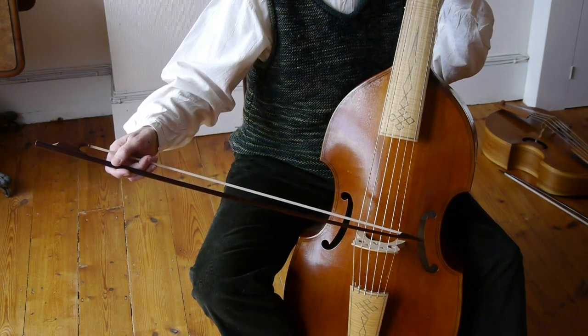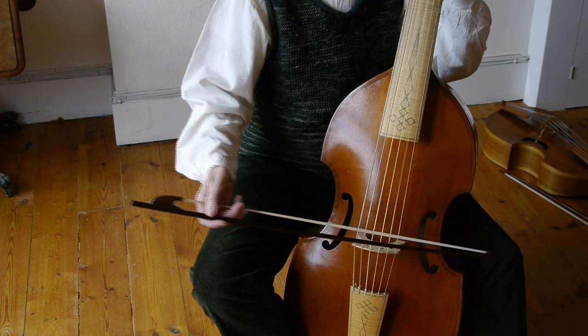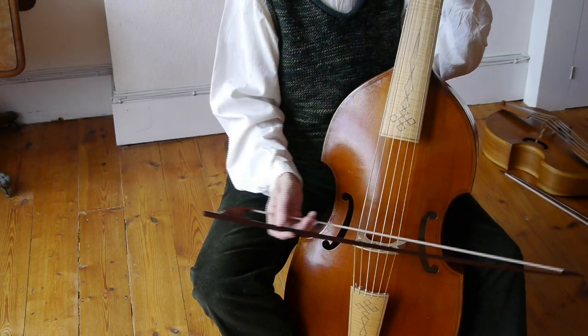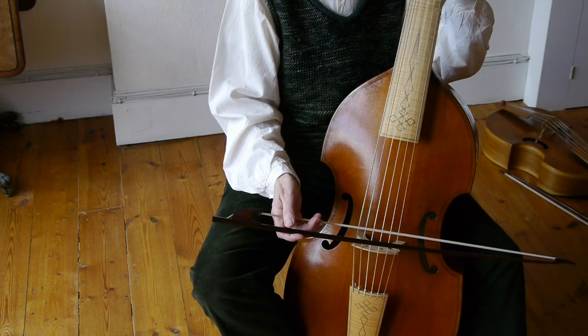I'm just letting the arm fall inwards. And when I go away from the body, I'm actually going against gravity, and it has a slightly weaker feeling usually, although you can make both strokes equally strong if you need to.